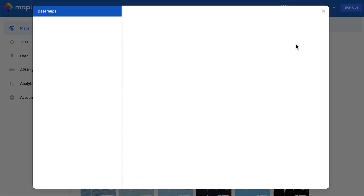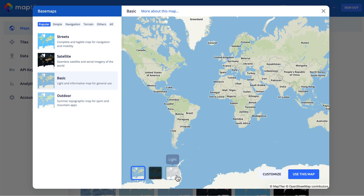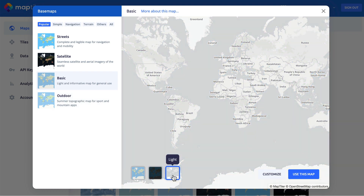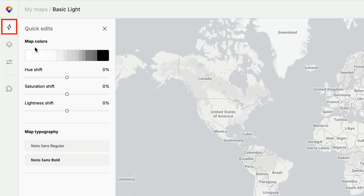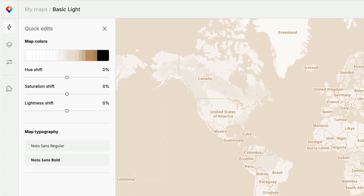First, I'll select one of the standard maps provided in MapTiler Cloud. I'm going with Basic Light, a simple style that's easy to add more detail to. In Quick Edits, I'll change the background color to be browner, giving that vintage, aged look where time has turned the paper from white to sepia.